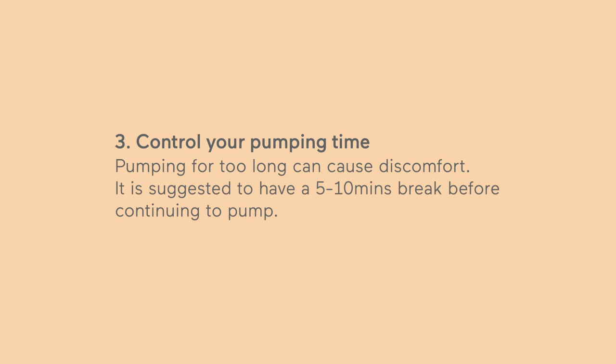Control your pumping time. Pumping for too long can cause discomfort. It is suggested to take a 5–10 minute break before continuing to pump.